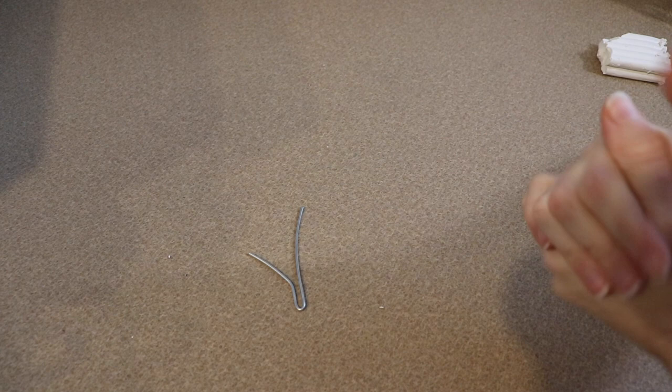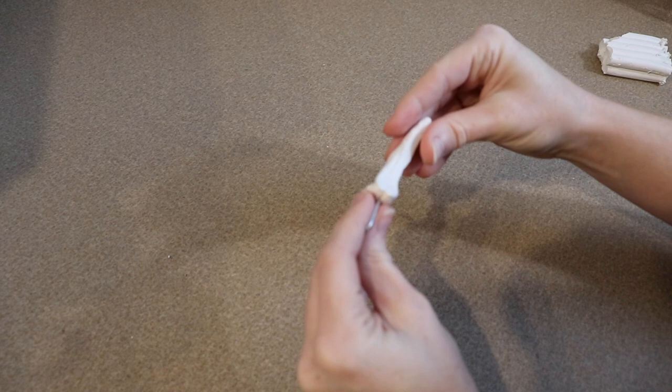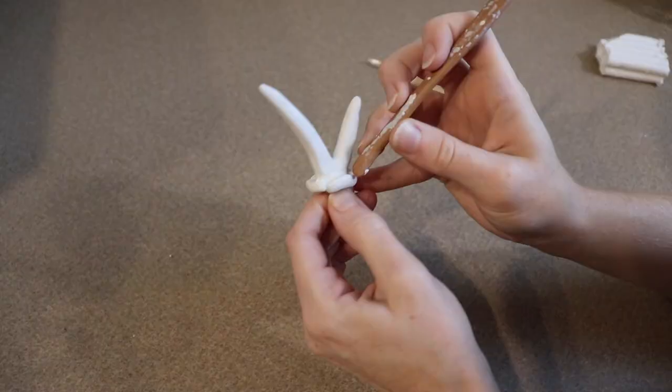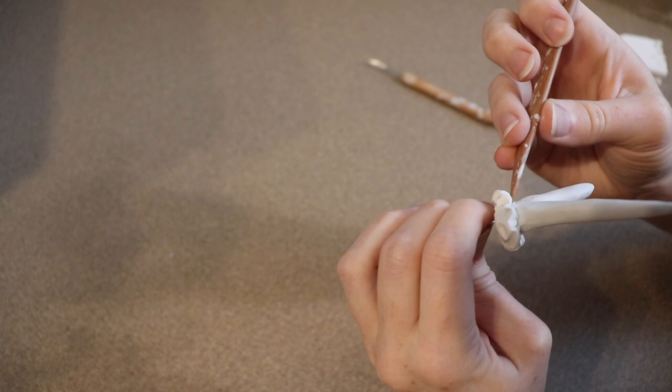Now we can start on the clay. The first thing I'm going to work on is the antler. Most jackalopes have two antlers, but since it's a little baby I'm just going to give it one — kind of like a little unicorn. I have a little wire frame for that and I'm going to start covering it in clay and sculpting the details. Once the antler is finished, I'm going to bake it at 275°F for about 20–25 minutes so we can add it to the face without worrying about breaking it while sculpting.